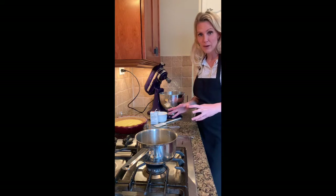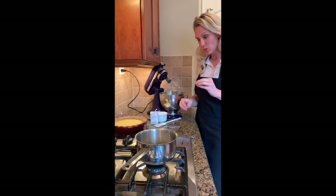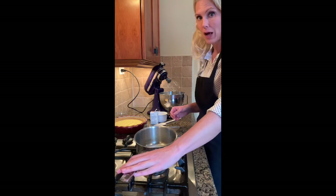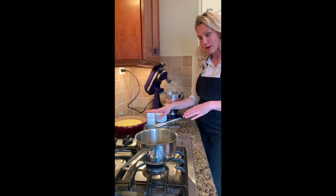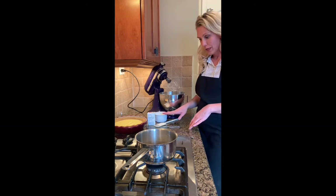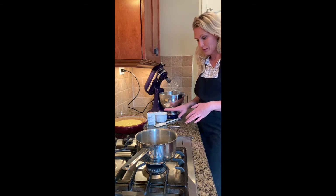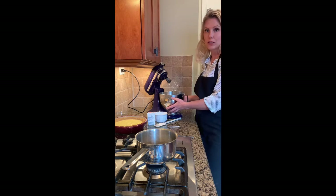Welcome to the meringue part of our lemon meringue pie. What you'll need is one tablespoon of cornstarch, a third of a cup of cold water, a quarter teaspoon of cream of tartar, a half cup plus two tablespoons of white sugar, and five egg whites — those will be from the yolks you already separated. You want to make sure these are at room temperature.